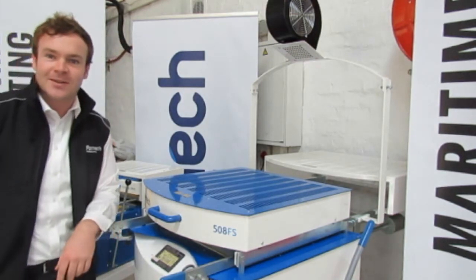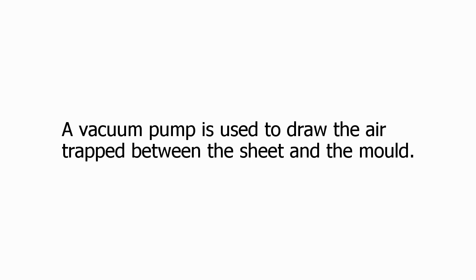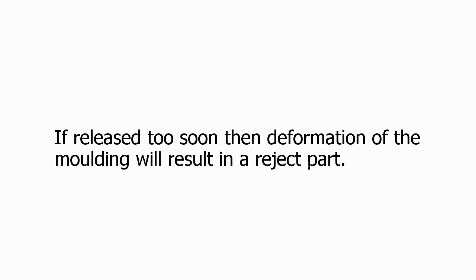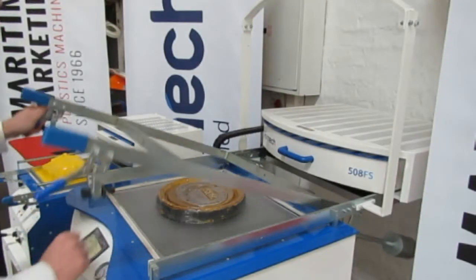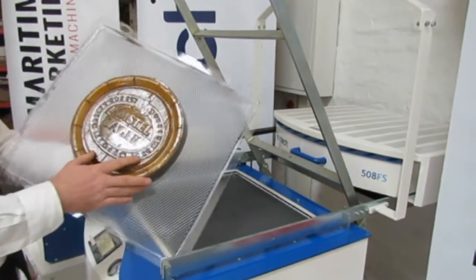We've just got to wait 60 seconds for this thing. So you can see now once the vacuum is pulled down, it's sucked in over it.